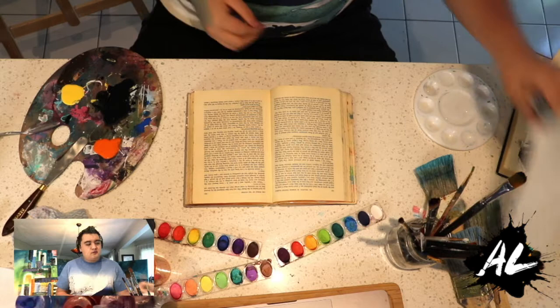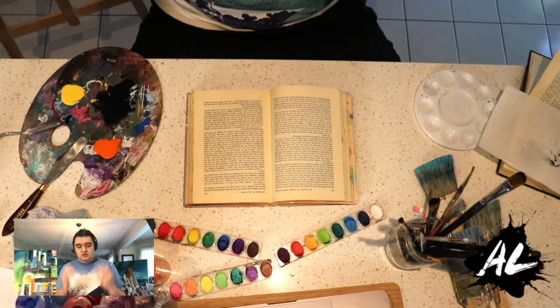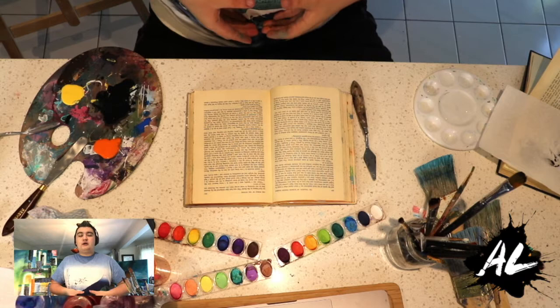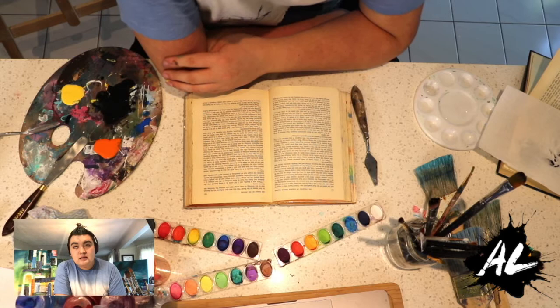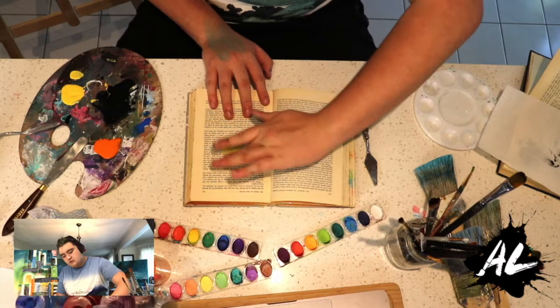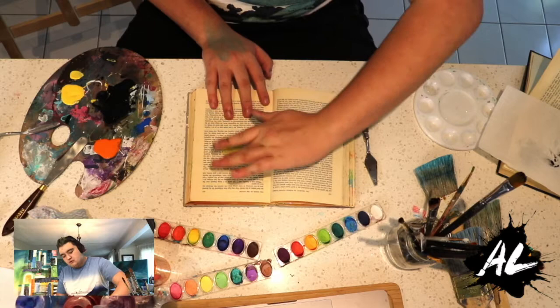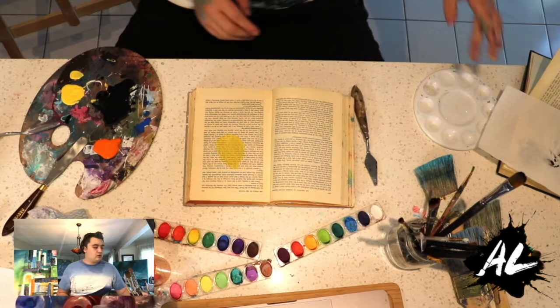I'm going to grab my palette knife — I love my palette knife so much. First, we're going to create the core, which is the sun. In most Chinese or Asian styles of art, the sun is drawn as a yellow circle — it kind of pops out. I'm going to start with the center and work out from it, turning as I go. I want that bright yellow — see how bright that is? Super pretty.